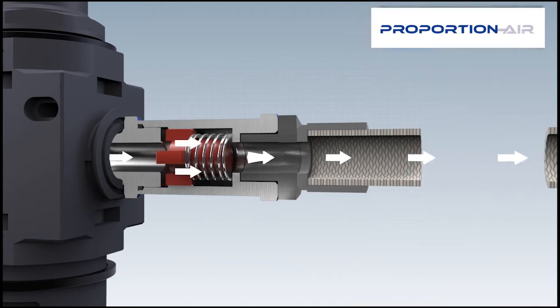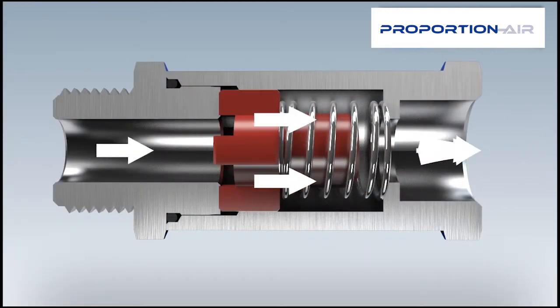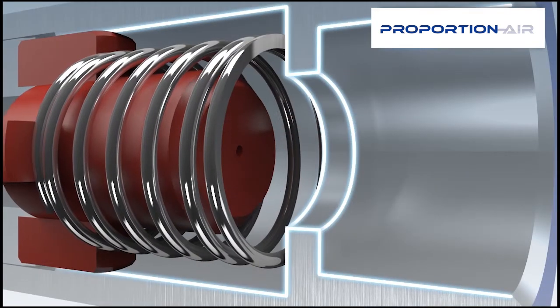If there is a failure in the hose, the spring-forced piston is pressed into its seat by the sudden difference in pressure, thereby closing the line.